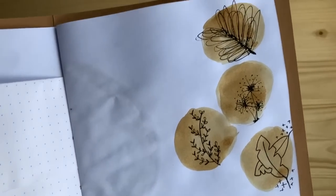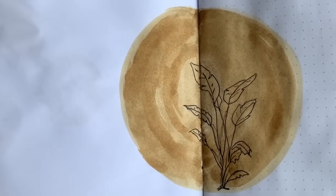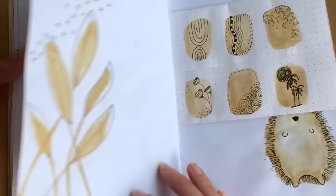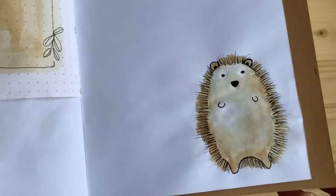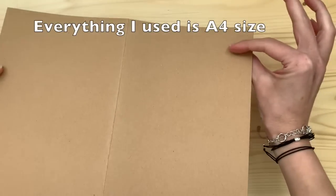Hello friend, my name is Marcy and in this video I am going to show you how I made a journal from regular paper using coffee as paint and a little pen to doodle. Let's get started.